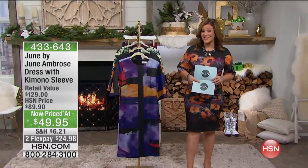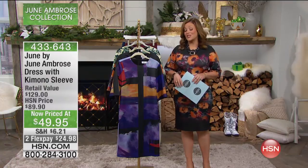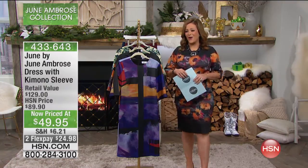Ever since I've been doing my shopping online for the holidays, my seasons and my holidays have been so much better and stress-free. Go ahead and visit our website and see all the good stuff we have.